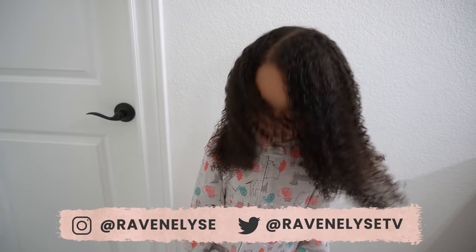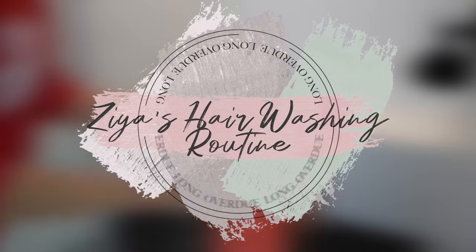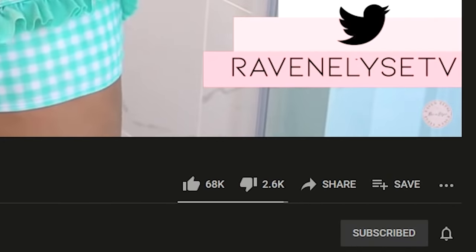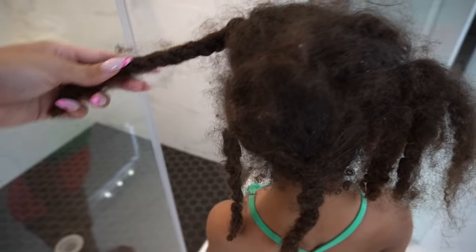Hey guys, what's up? It's Raven and Ziya back at it again with yet another curly hair washing routine. You guys seem to really like these videos and I like to do updated ones every so often. It's really cool to see how Ziya's hair has grown and changed over the years.